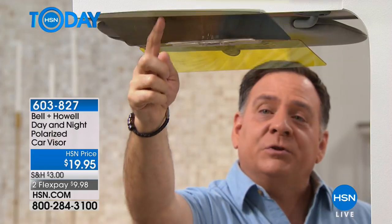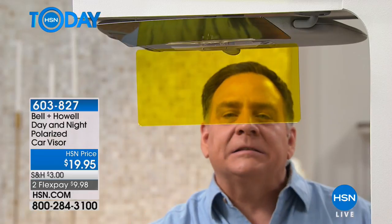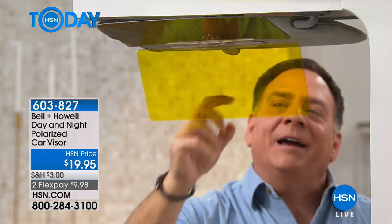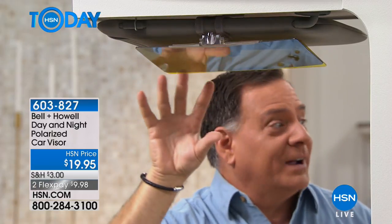The second one — if I just push this one forward toward the windshield — this is your night time. The yellow one is for night time. It enhances light, makes it easier to see at night, and also cuts down the glare. Both install without any tools, right to the visor of your car.